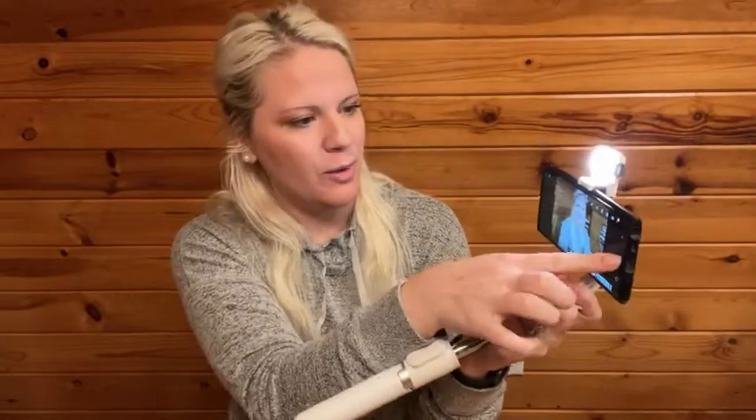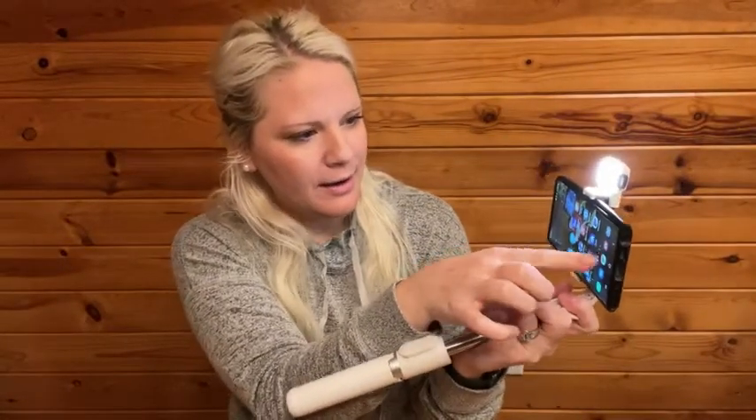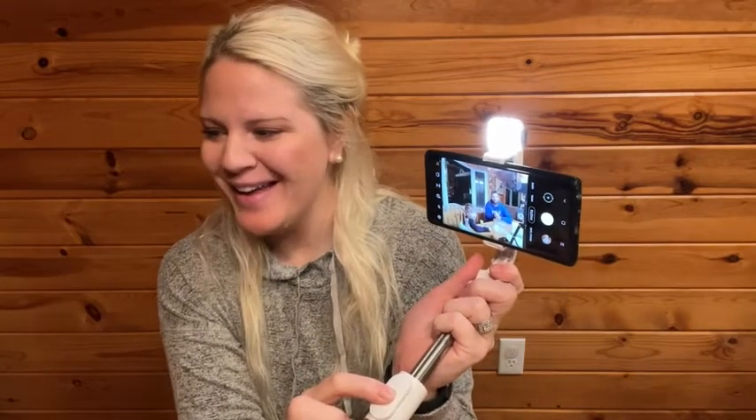I'm going to show you one more time — I have my son over here. Smile, click the button, takes the picture very nicely. So you don't have to worry about having somebody grab your picture for you. If you carry this with you, you're constantly good to go.